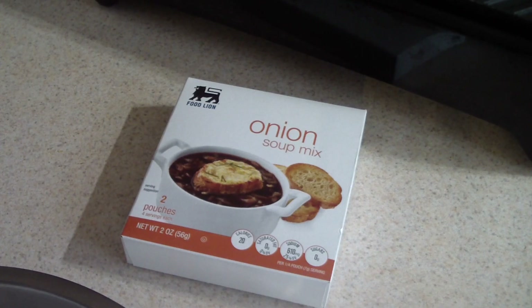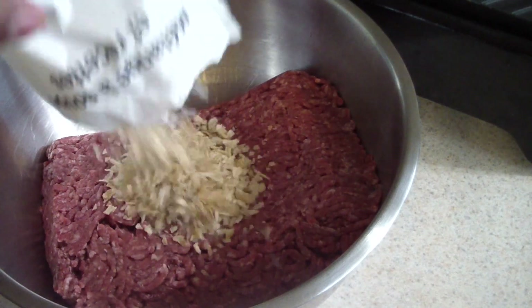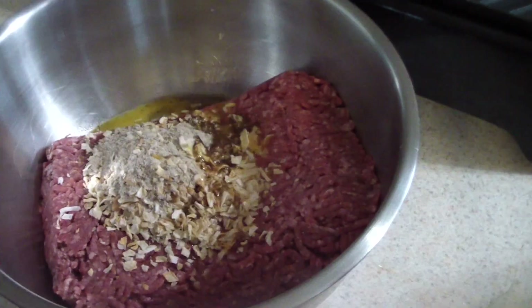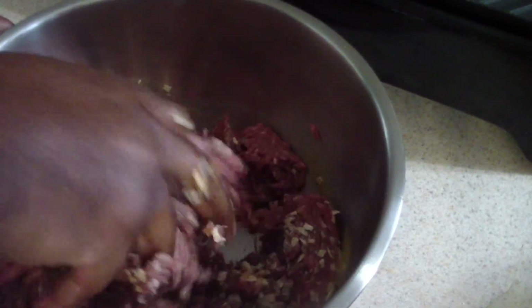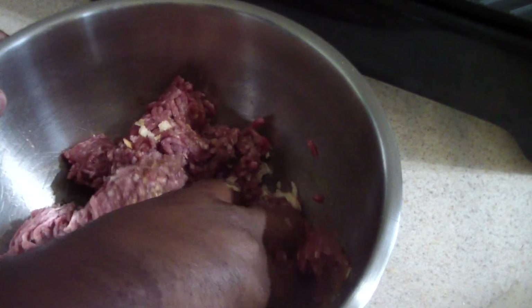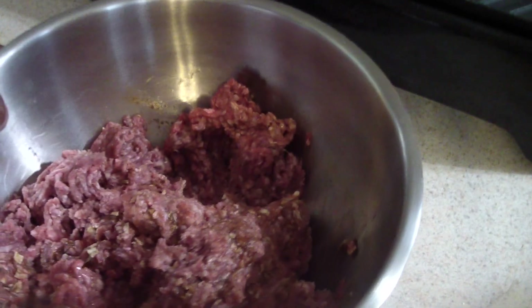We're gonna use one egg and one packet of onion mix — preferably the Lipton, but I have the off-brand right now, that's what was in my pantry. I'm gonna put in our onion mix and crack an egg in there. Basically you just mix everything up nice and good. AJ, bust down the mix.